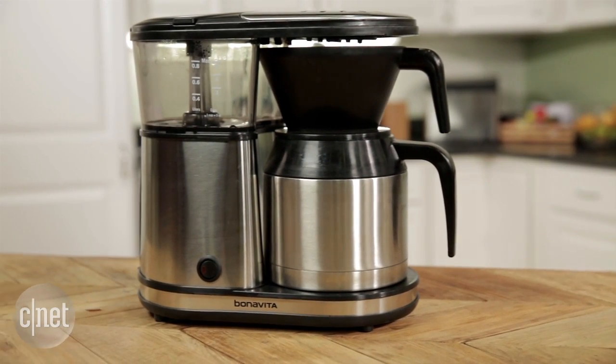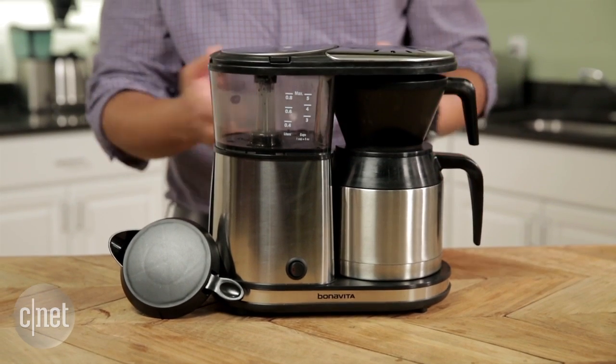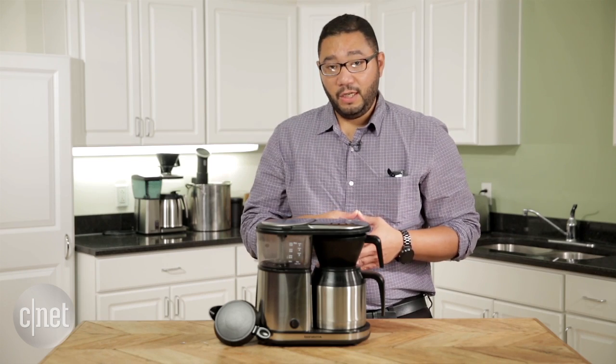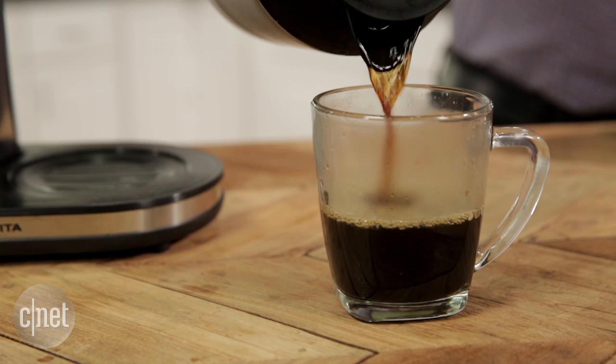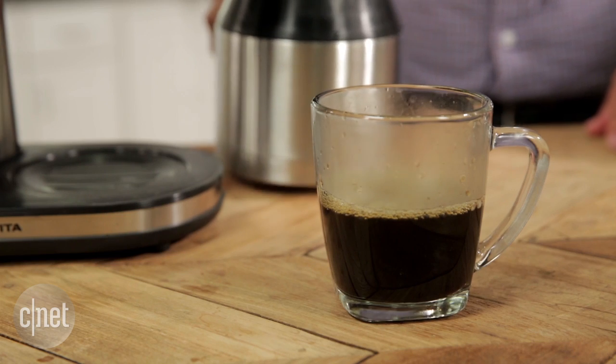Somehow it takes a little longer to reach the optimal brewing temperature, if it does at all. And as a result, what you get out of this machine often tends to be over-extracted and bitter — and that's definitely not what you want in a coffee machine.